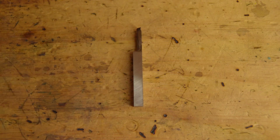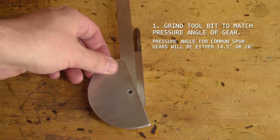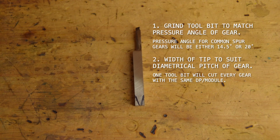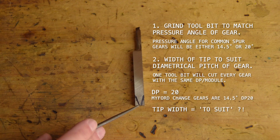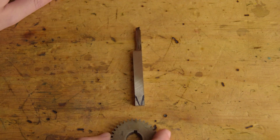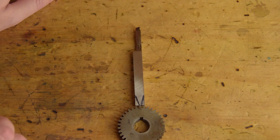I happen to know that the pressure angle for these gears is 14.5 degrees. Apparently we just need to grind that angle into our tool. The width of the tip needs to suit our diametrical pitch, which is 20. So how wide should the tip be for a diametrical pitch of 20? I have no idea. The internet isn't helping — no doubt there is a formula, but that may be lost to the age of books. I'll start by grinding the tool until it looks like it'll fit in the slots and we'll see how that works out.